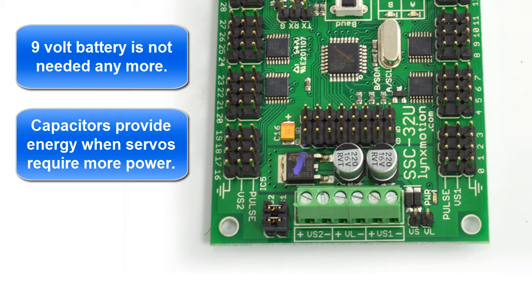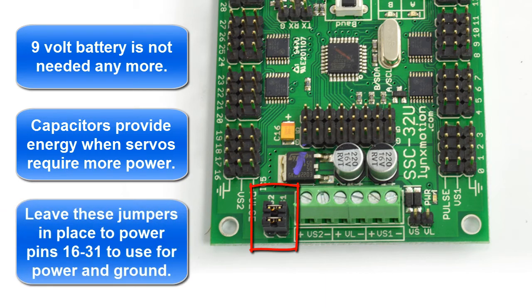Also notice that VS1 and VS2 have two jumpers on them right here. Those two jumpers allow all of these pins to be powered so that you can use them for inputs and outputs and other devices, other than just the robot.